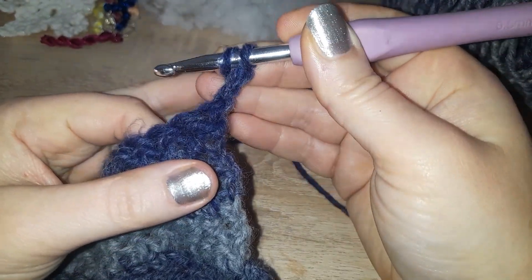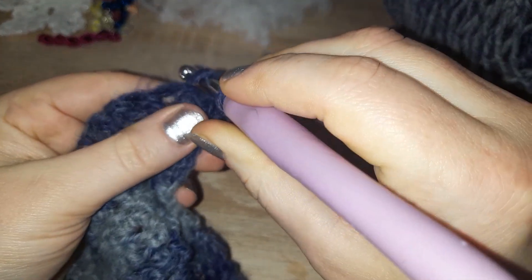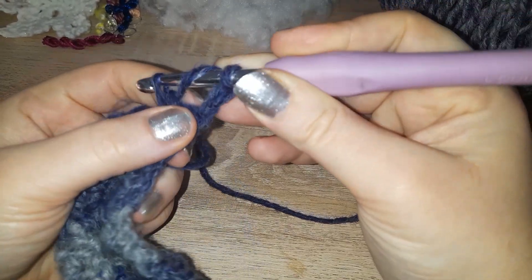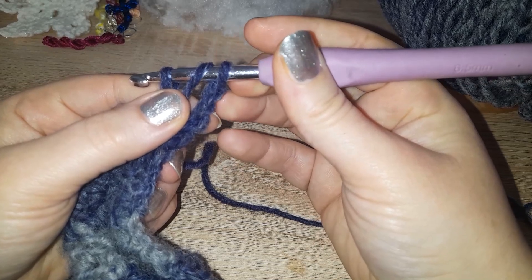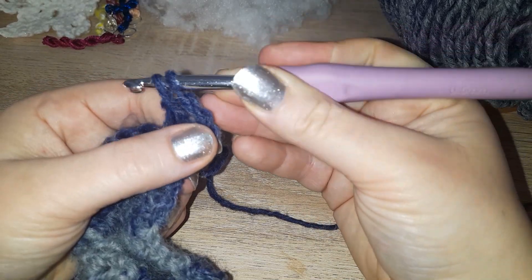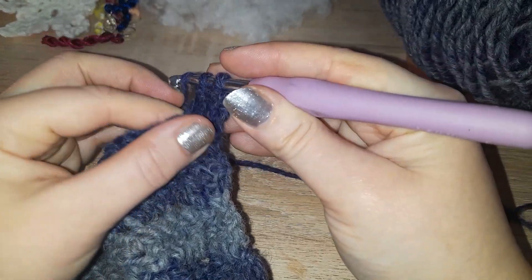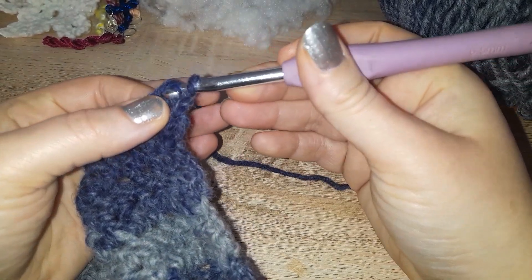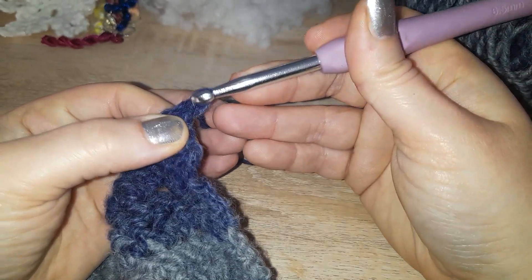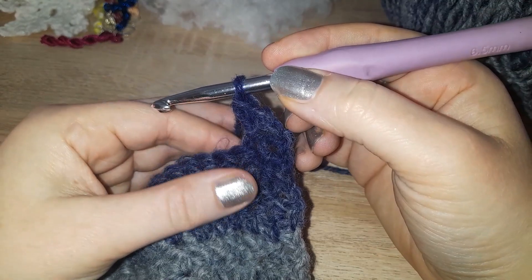Yarn over and go into your next stitch, yarn over pull through — but don't stop there. Bring that loop right through the very first loop so that you've then got two on the hook. Yarn over again and pull through one loop, yarn over again and pull through two. That is your first herringbone.